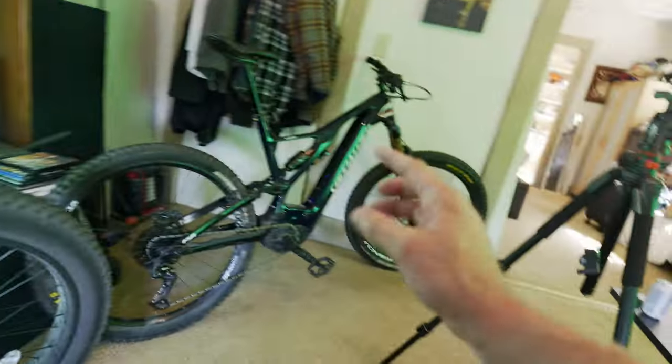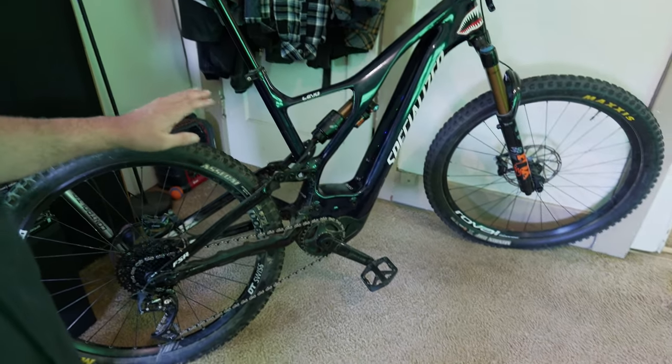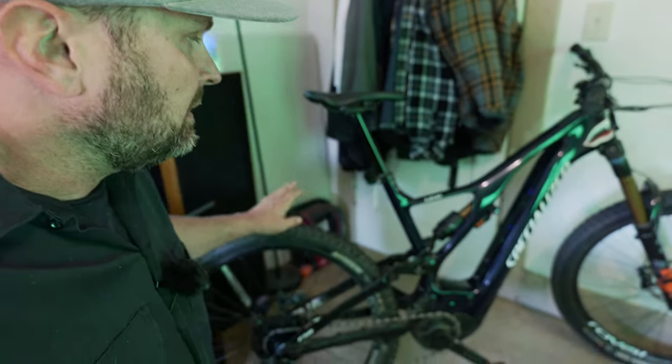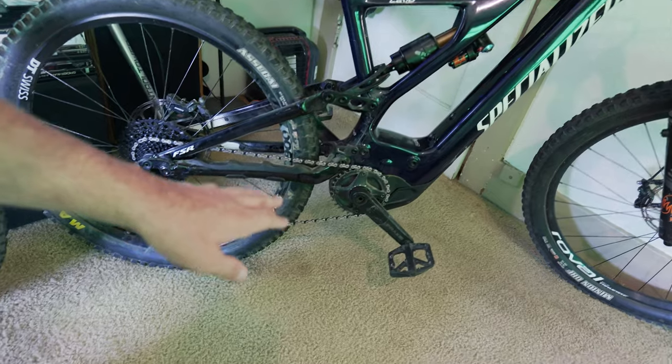The Turbo Levo is a class 2 e-bike with no throttle — it pedal-assists up to 20 miles an hour. This is a much more natural feeling biking experience; it's better at climbing hills and it's lighter. It feels much more like riding a naturally aspirated — or acoustic — bike. It's a better bike all around. Those are the two drive systems you're going to see. We actually took these bikes out and raced them head-to-head, and I'm going to show you the video from that now.